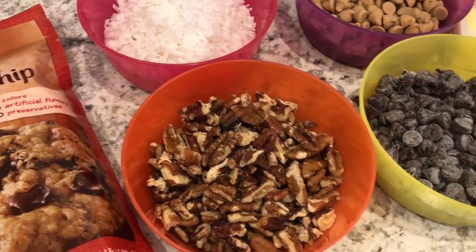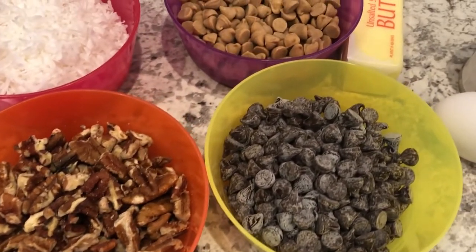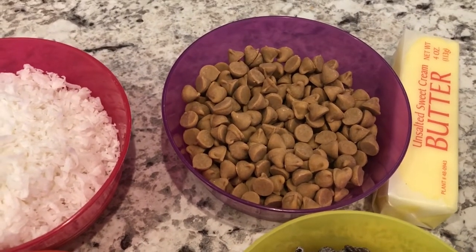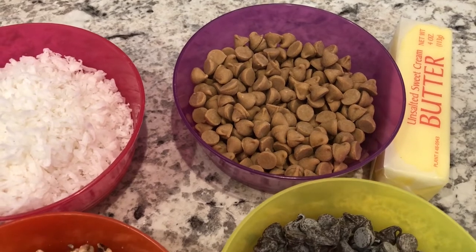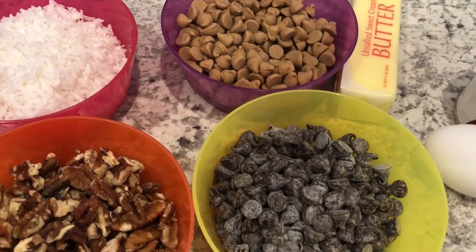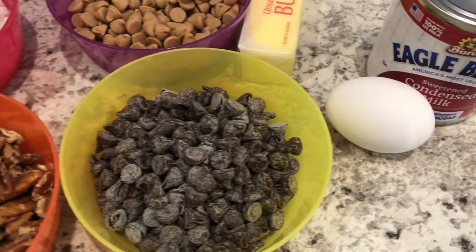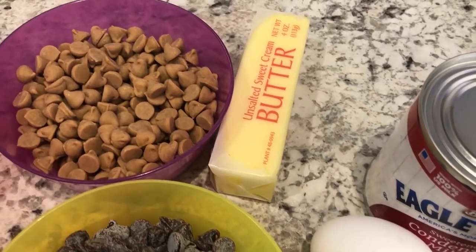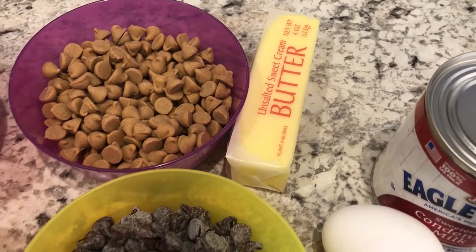You're going to need some chopped pecans, chocolate chips, and butterscotch chips. Again, change out the chips if you don't care for them — if you'd rather have white chocolate chips or peanut butter chocolate chips, definitely go for it. You're also going to need an egg, sweetened condensed milk, and a half a cup of unsalted butter.